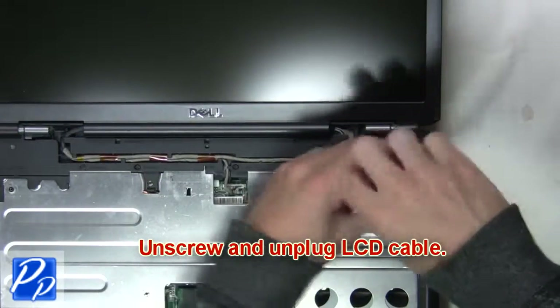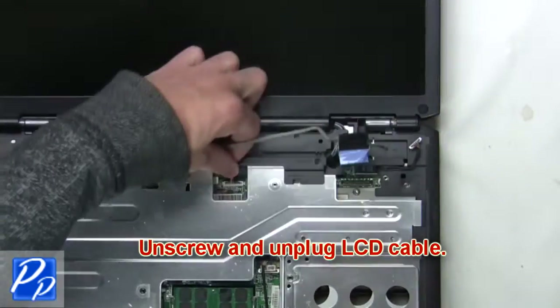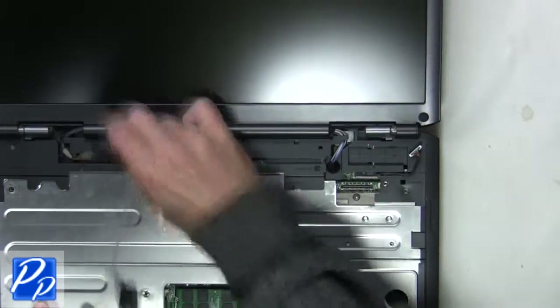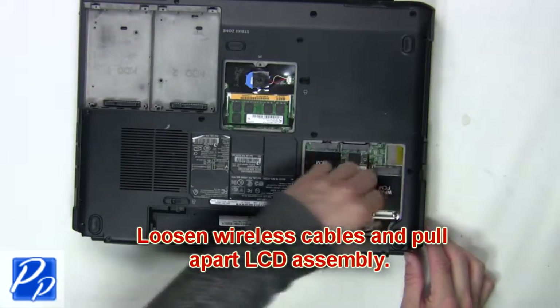Now unscrew then unplug the LCD cable. Now loosen the wireless cables and pull apart the LCD assembly.